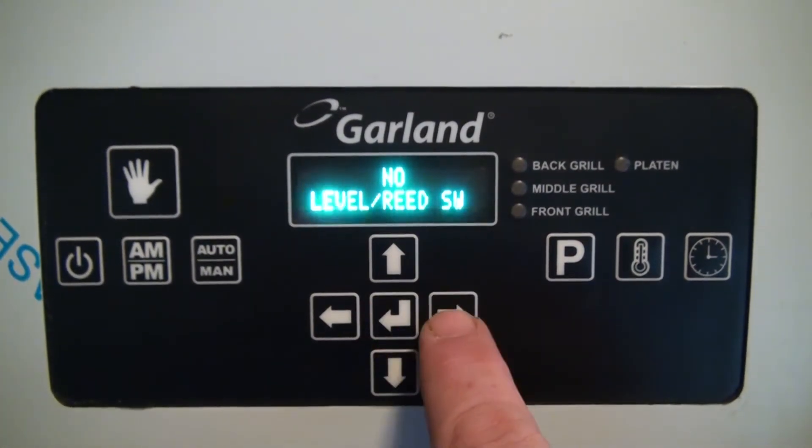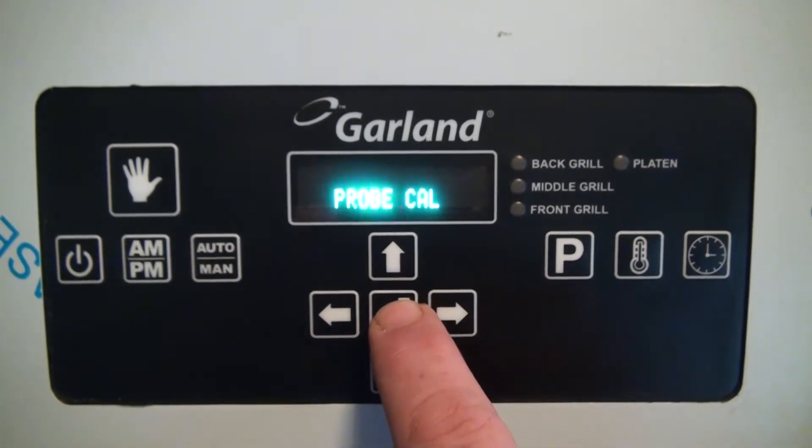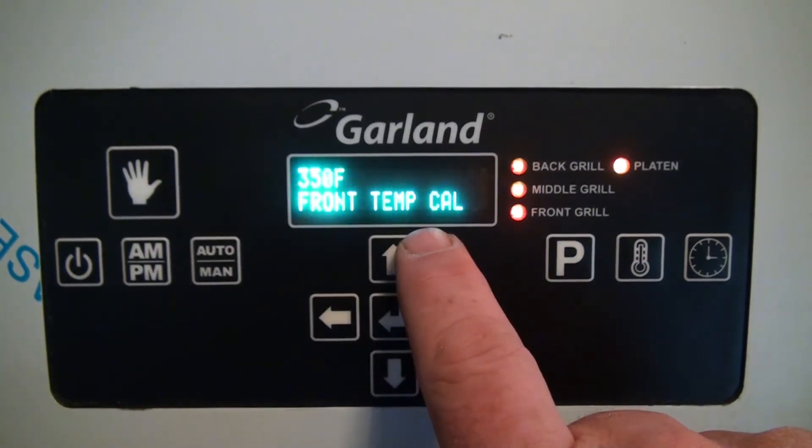When you enter the calibration mode, you will need to advance by pressing the right arrow to probe cal. Press the enter button and notice front temp cal is displayed first.